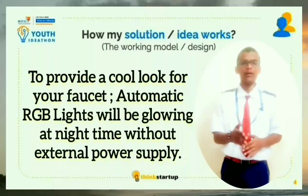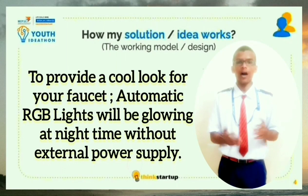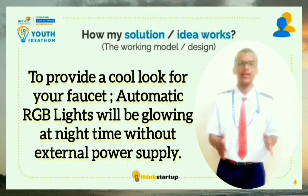And finally, to provide a good look to your faucet, there is a feature called RGB lights. With the help of this, at night time, whenever the water flows, the RGB lights get switched on automatically without any external trigger.